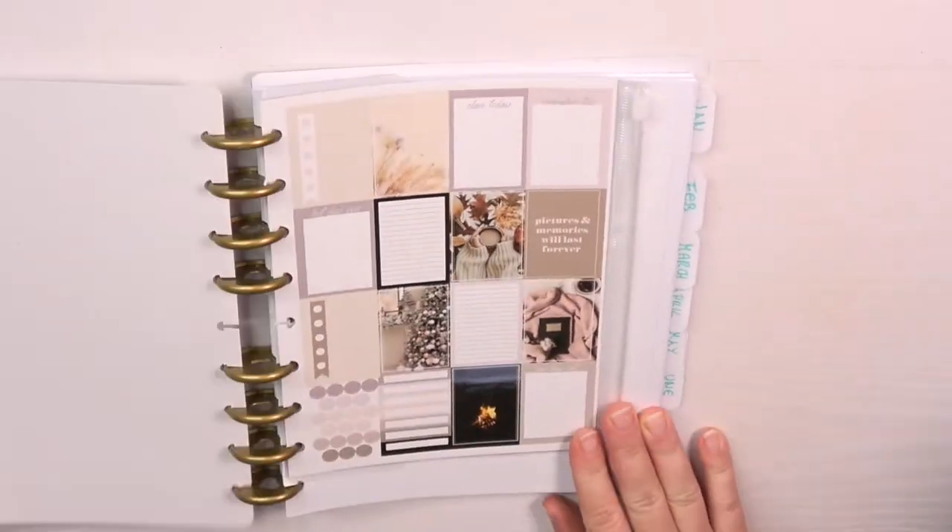In today's video I show you how to make your own custom disc planner or notebook. I'm Starlin Honey and welcome to this video.